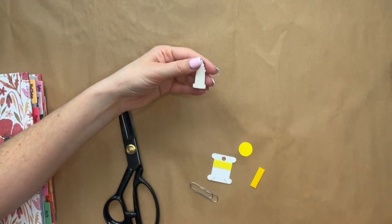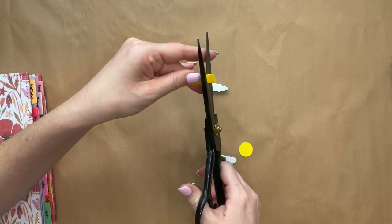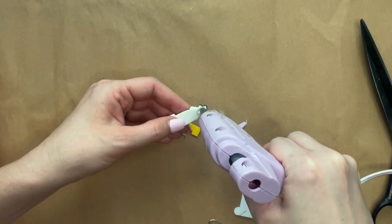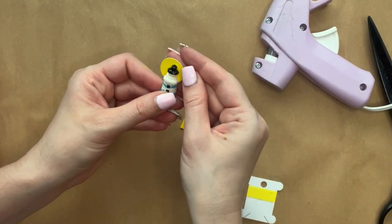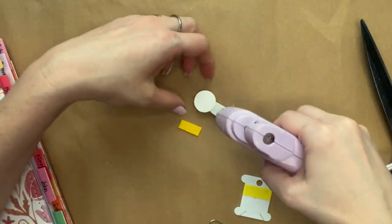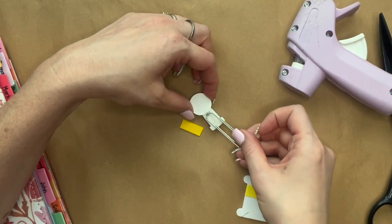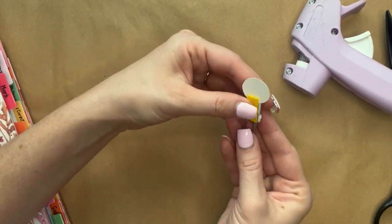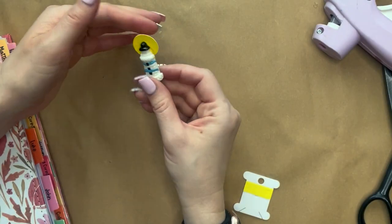Finally, we're going to put together the bookmark. By taking the little felt, we're going to cut or trim it so that it will fit on the back of the lighthouse. Then using a hot glue stick, we're going to attach the yellow circle to the top — try not to add too much glue so it doesn't push out the sides. Then we add the paper clip underneath it and put the felt right on top of that paper clip to secure it in place. And that is how you do the bookmark.